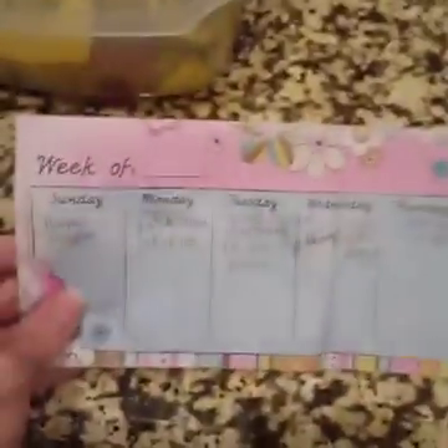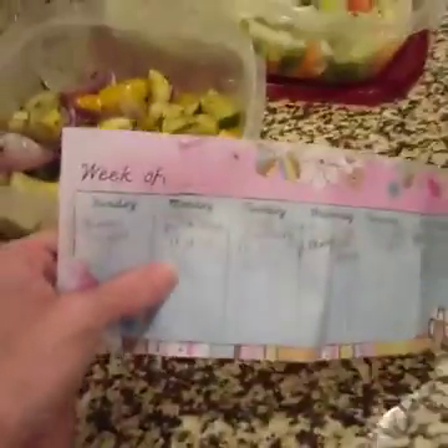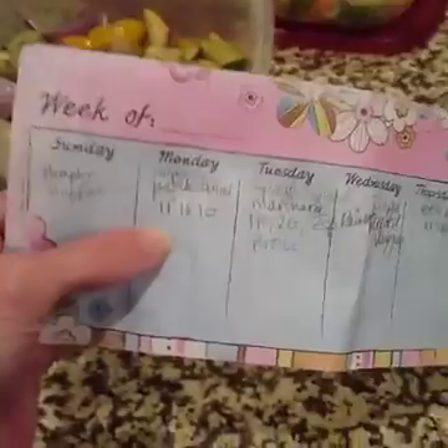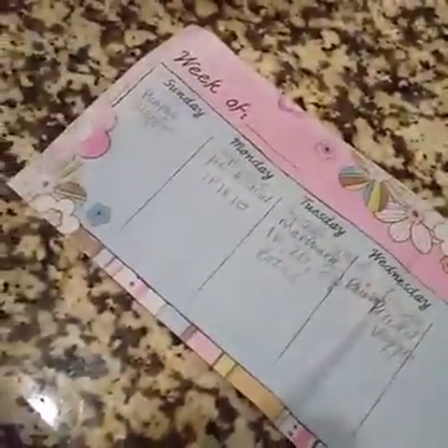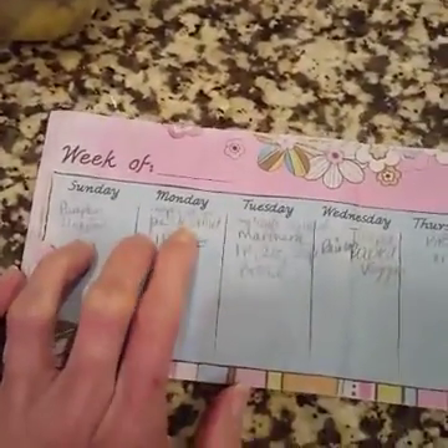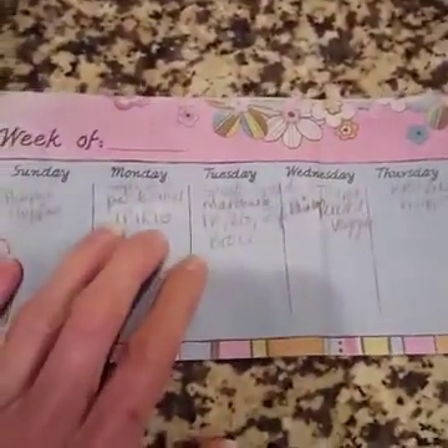Here we go. So this was my scribbled down meal plan for the week. The first thing is the apple onion pork skillet. I've still got the pork in the fridge — I wasn't able to cook that, it's still thawing. But I'm going to take some green apples and some chopped onion, which I still have in the fridge, and put it in with the pork.